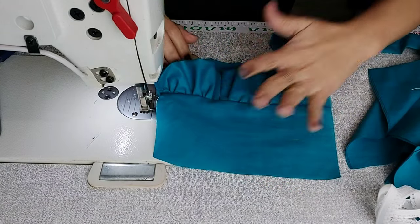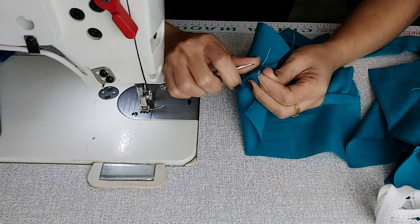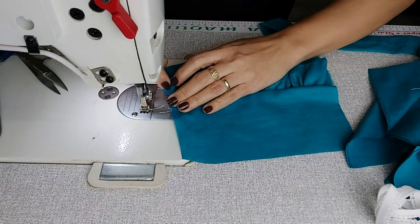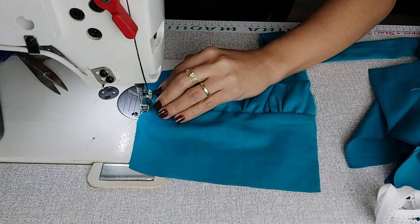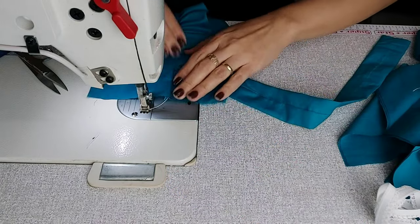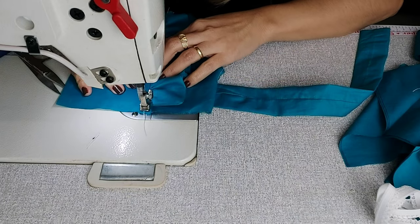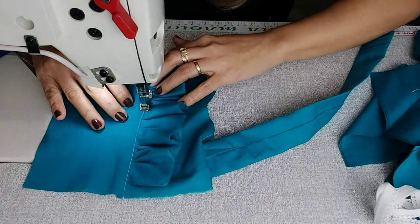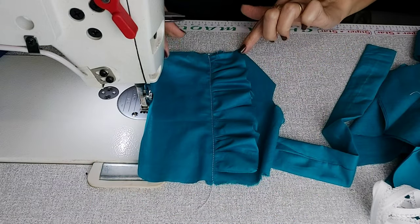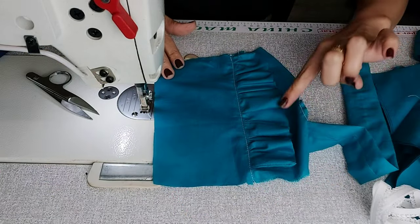Olha só minha parte das costas — meu babadinho! Vou querer ele para cá. Costurei a pontinha — acerta a orelha. A pontinha estava do lado errado; vamos soltar e costurar do lado correto. É uma roupinha de criança que estou transformando em roupinha para pet, então já é diferente. Posso dar um pré-pontinho para travar o babadinho, bem fininho ou larguinho, do jeito que preferir.